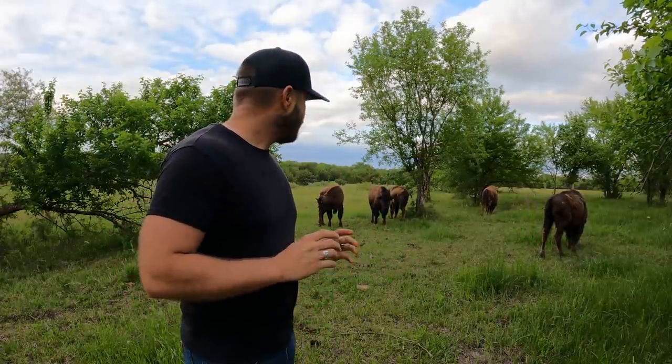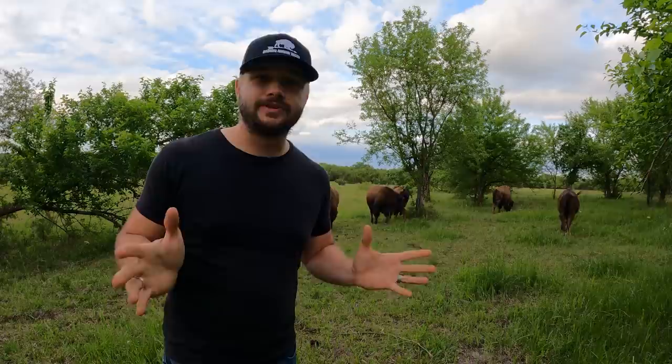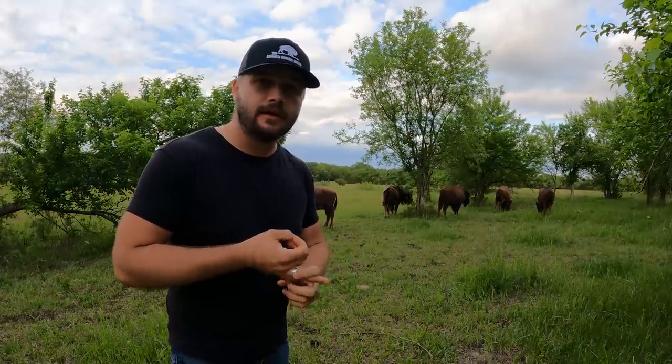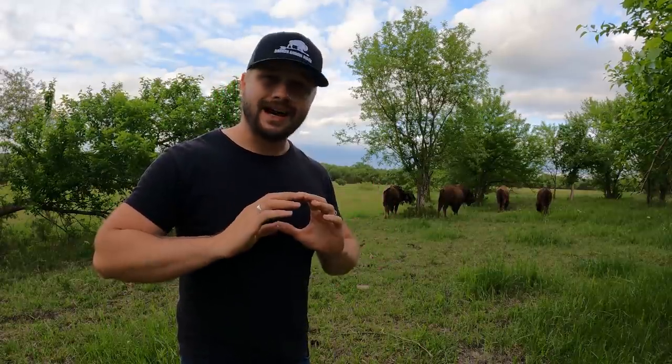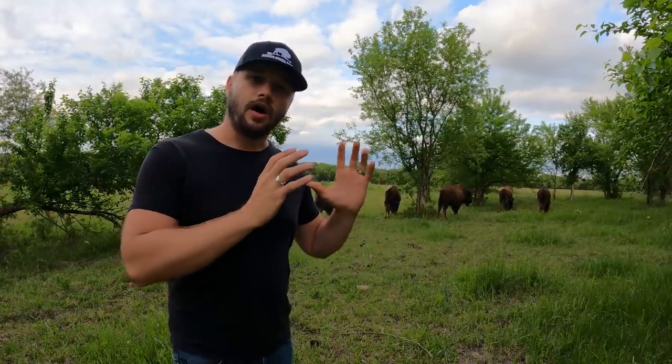These guys are an absolute blast to raise. I fully enjoy every single day coming home to see them sitting, grazing, or literally playing tag in the field with each other. They will weather storms and heat. You don't have to feed them as much hay in the winter because their metabolism slows down. There are tons of benefits I could go on about with these animals.